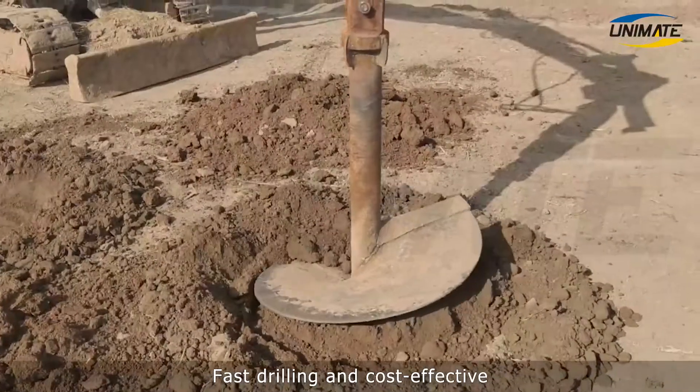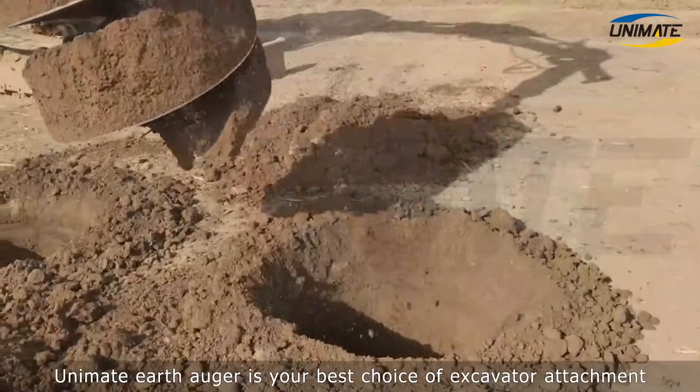Fast drilling and cost-effective, Unimate Earth Auger is your best choice of excavator attachment.